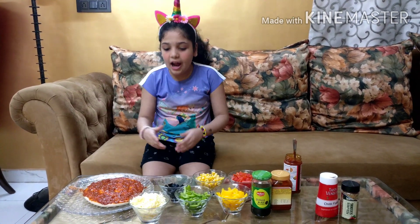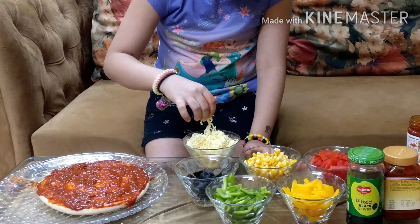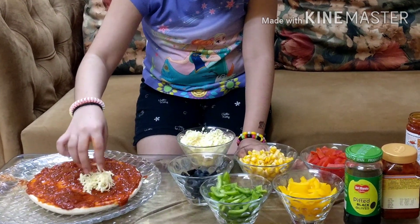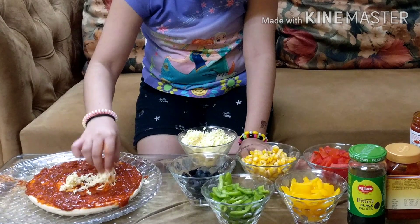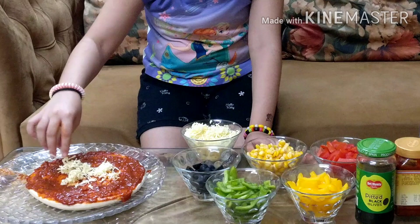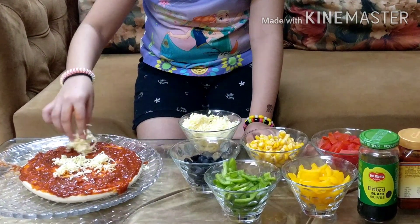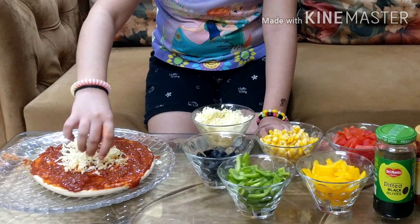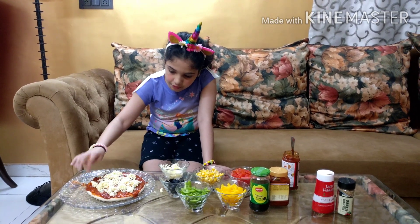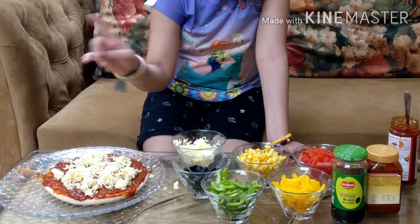So now we are going to put our yummy mozzarella cheese. I love cheese! So now I am spreading my cheese all around. Now we are going to decorate it with these delicious toppings.